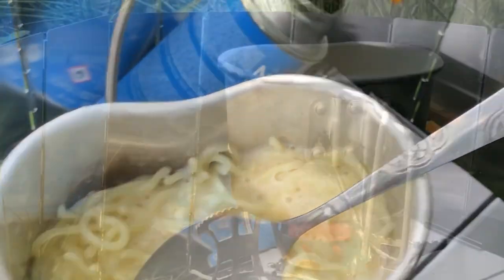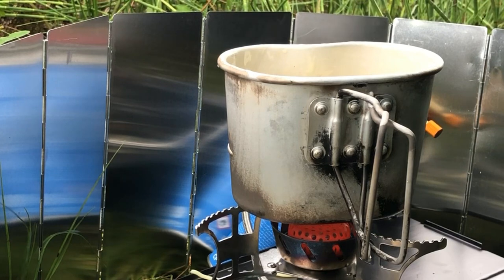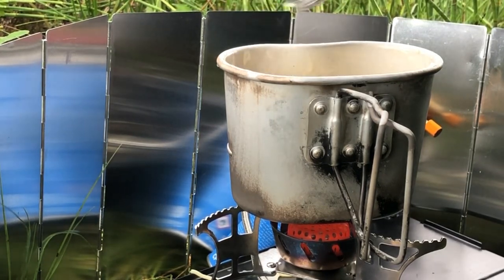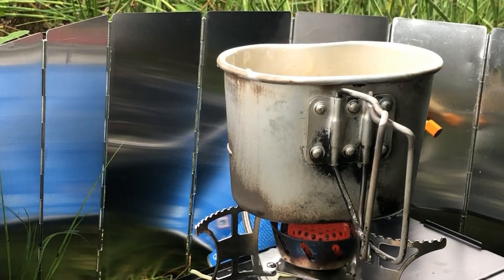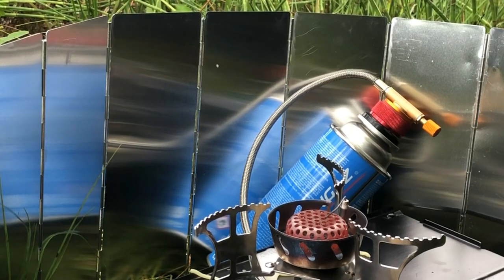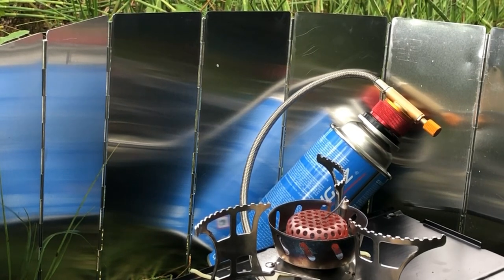They're pretty much ready to eat. So I'll just add in the final ingredient, which is some fresh Parmesan, just for a bit of extra flavour. Again, that's just to taste — you don't need it. Give it a stir through, get that Parmesan into the sauce. I've probably got a couple of flies in there as well now, but never mind — I'll eat them too.